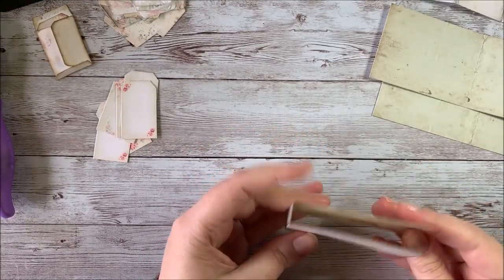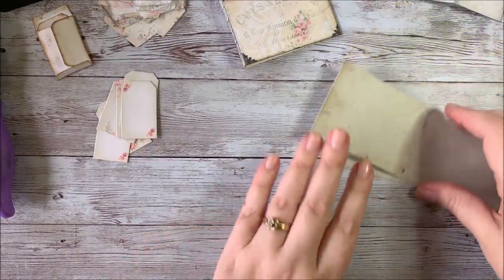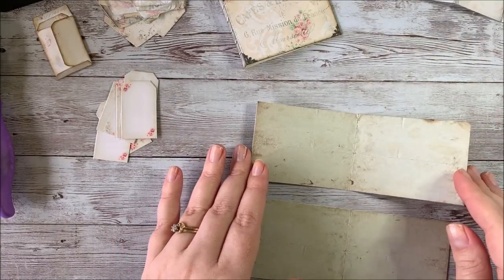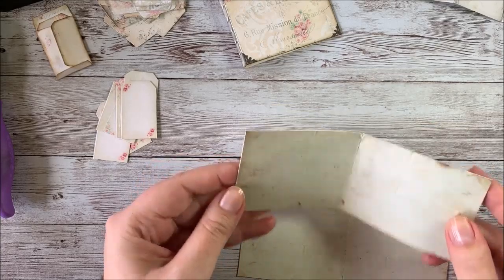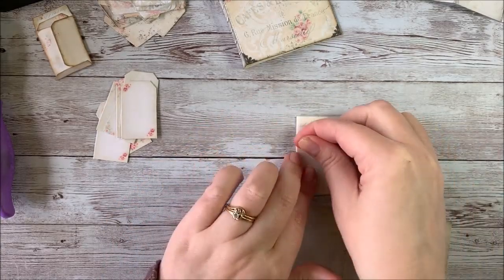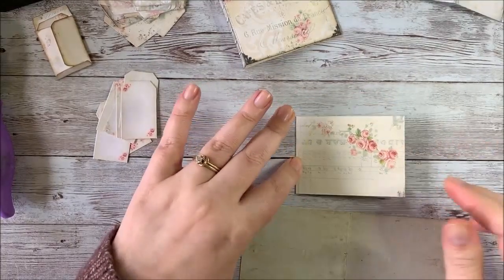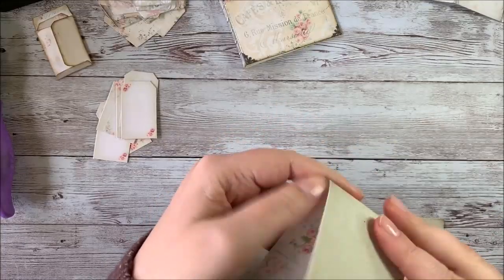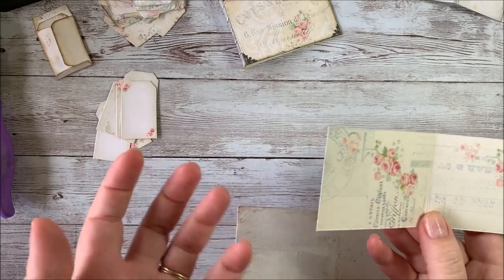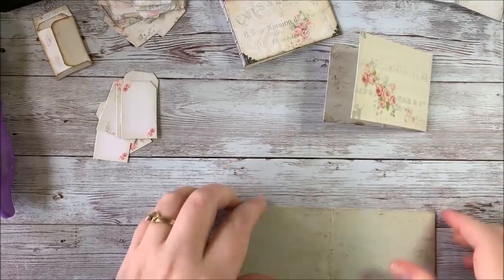That gives you your little booklet cover. The next thing we're going to do is fold pages A and B from the kit. These are the green sage-colored pages, and we're just going to fold these in half. They've been printed two-sided, and if you wanted to, you could use the other side if you think that's more your style — fold them the other way and have that be the outside. It's really just up to you, but I'm going to go ahead and do it the way it's designed.